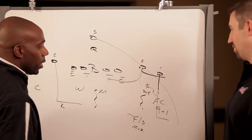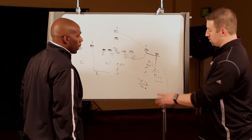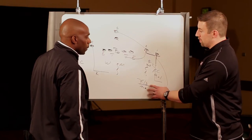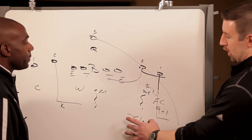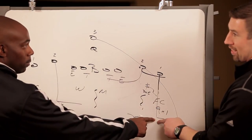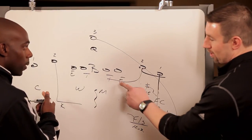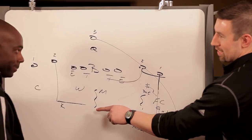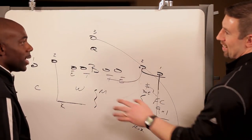Then the free safety ends up eventually being your robber guy. He'll rob your curl of 1. So what we're saying here when we say rob — if I get a non-vertical by 2 and I have no threat to my seam, I'm going to try to rob the next route. If it's an out cut, I'm robbing the next man because that's where he's taking me. If I get a drag across, I'm going to explode my eyes back to the inside because if one's leaving, one's coming — and I'm going to rob that next route.